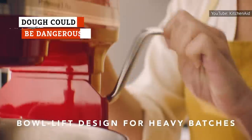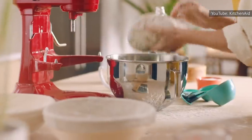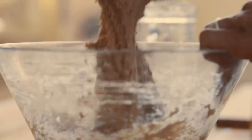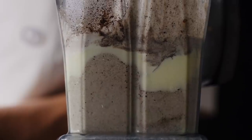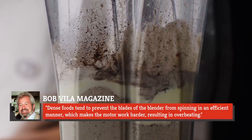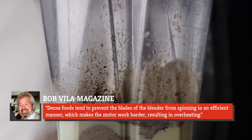If you don't have a KitchenAid or just don't feel like breaking out all the attachments for your stand mixer, a blender might seem like a good alternative to make baking dough. But that would be a mistake. According to Bob Vila magazine, foods that already have a thick consistency will become even stickier in a blender. Dense foods tend to prevent the blades from spinning efficiently, making the motor work harder, resulting in overheating. This can destroy your appliance's motor and could potentially even trigger an electrical fire.